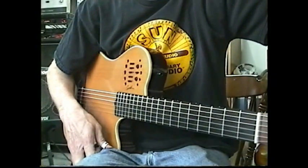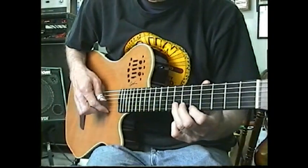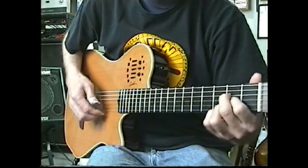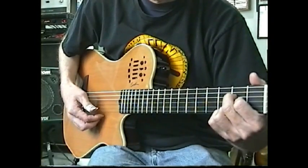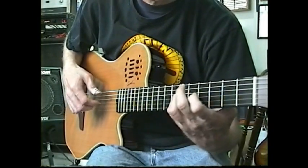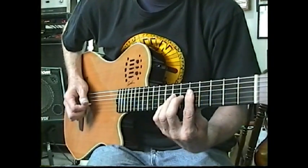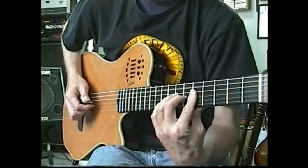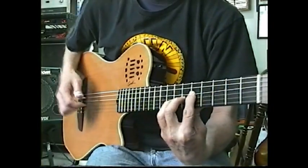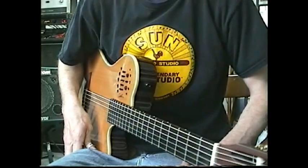We're winding down on the exercises and approaching number 16, which is just a little riff that you can use — follow the notation there. Number 17: just practice it and you will get it.